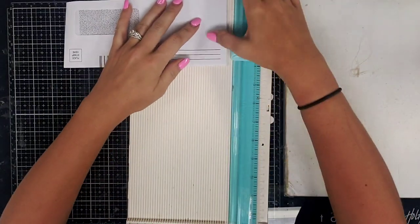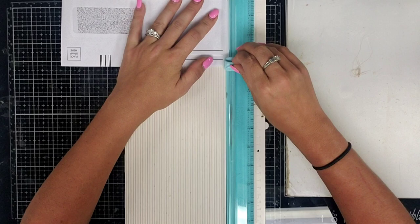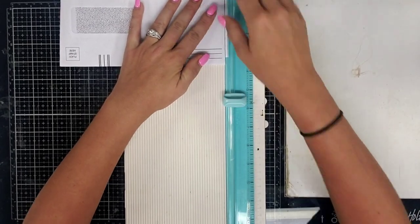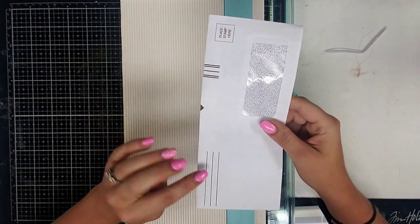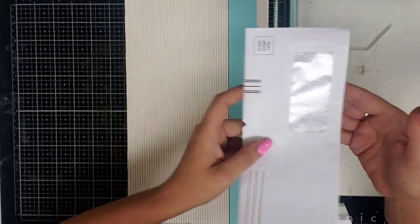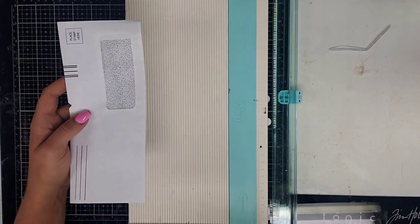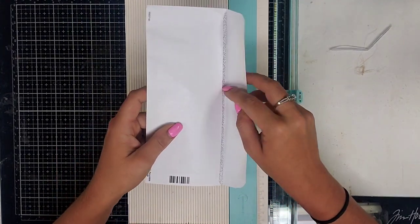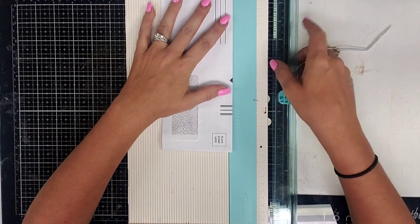Next we're going to cut that little bottom piece off. And then we're going to cut our edge depending on what size you want to use. If you're going to put it on your right side of your page, you're going to want to cut the right side. If you're wanting to put it on your left side of your page, you're going to cut the left side. And we're just going to cut this thing off right there - we don't need to cut very much off of it.